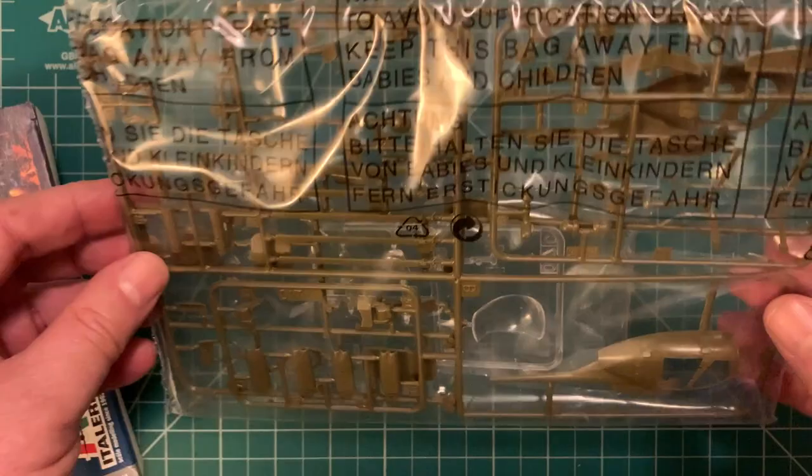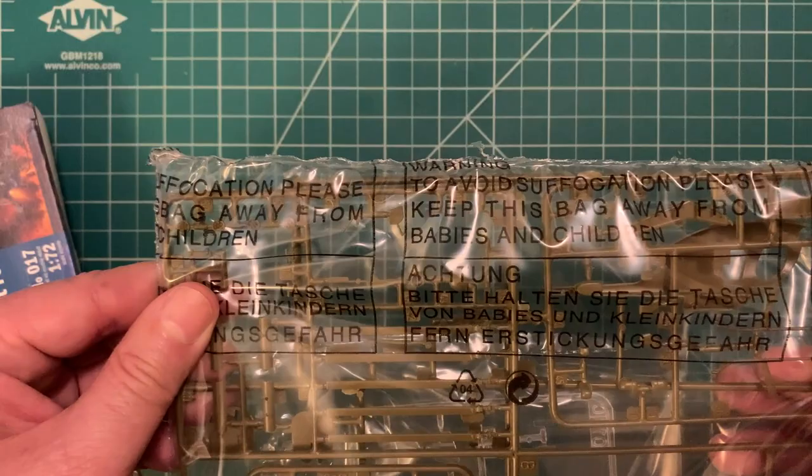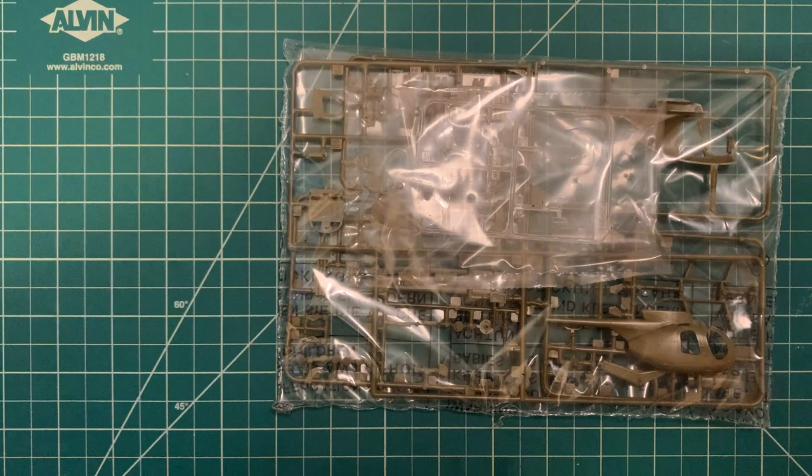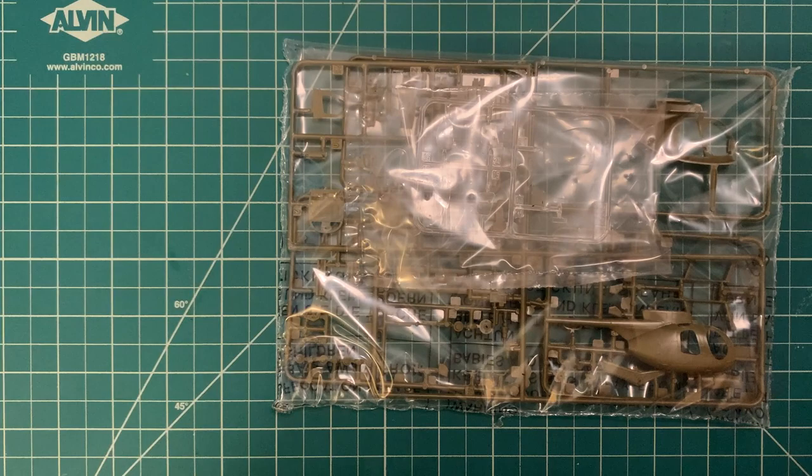Let's go ahead and open it up and see what's in here. Looks like a pretty basic kit — there's only kind of one and a half sprues in here. Again, the MH6 Little Bird is a very small aircraft, hence the name. At 1 to 72 scale, the kit is not a huge deal; there's probably about 70 to 85 pieces in here.